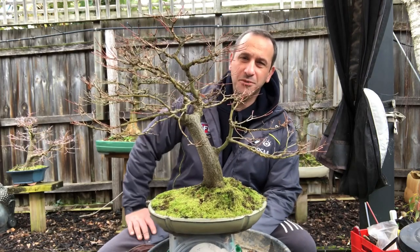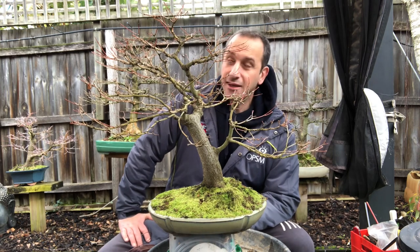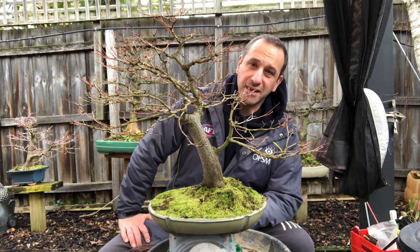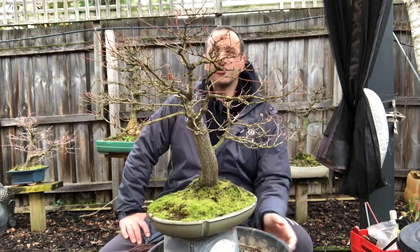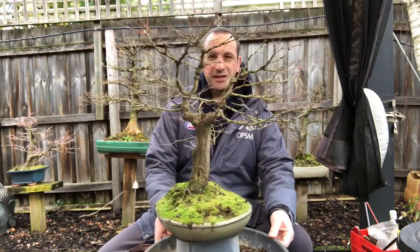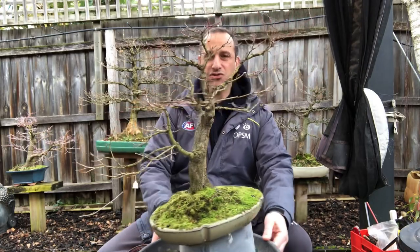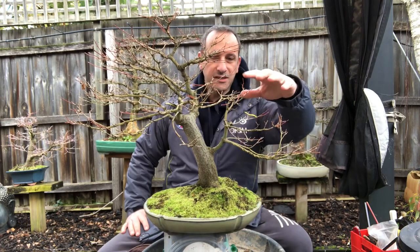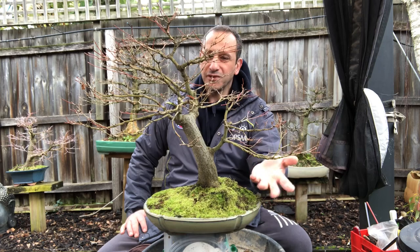G'day YouTube, welcome back to my channel Bonsai Works. A few more videos these days because it's a busy time of year — repotting time. I've got this Japanese maple that I want to repot. You would have seen this, I've sheared this tree quite a few times. It's becoming a nice, naturally developing bonsai — looking less and less like a triangular glittery shape, with this nice lovely little side trunk here that's working well.